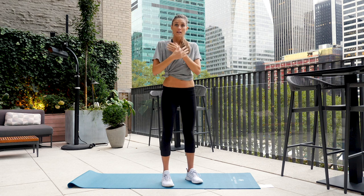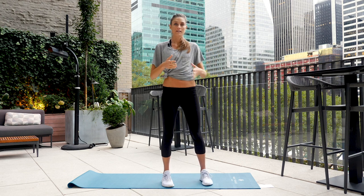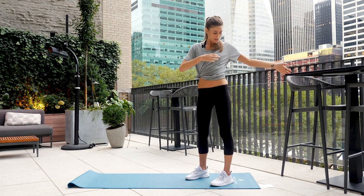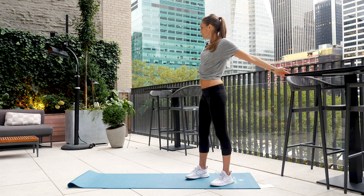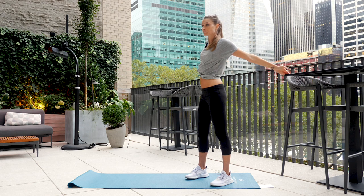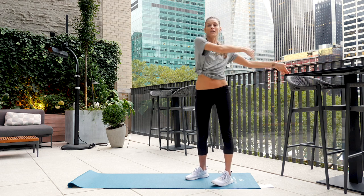Now this next one opens up the front chest area. You can use a wall; I'm going to use a table — you can also do this on the floor. We're stretching the front chest, which tends to get tighter from being rounded forward. Arm is straight, then open up and rotate towards the right side. Keep breathing the entire time. Come back, we're going to do it again — open on up, and come on back. One more — open on up.